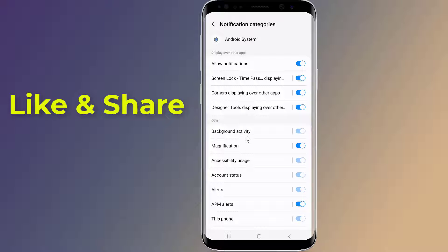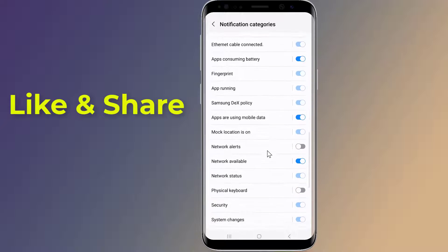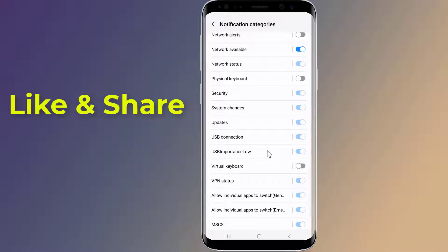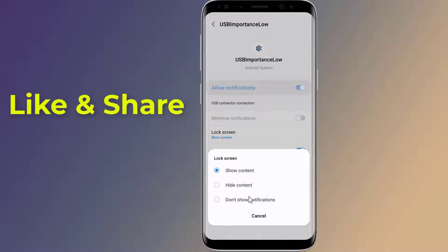Scroll down to USB Importance Low. Then tap on Lock Screen and select Don't Show Notifications.